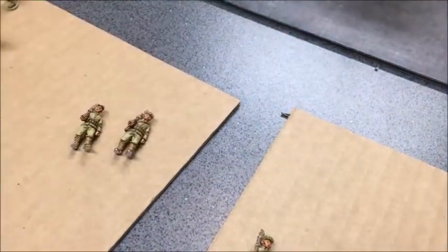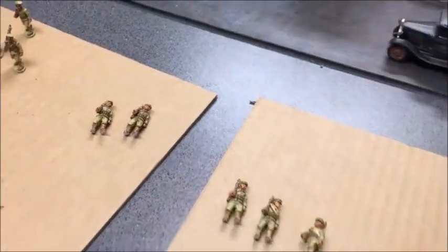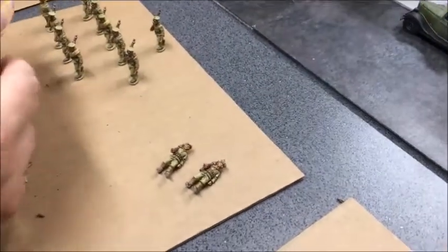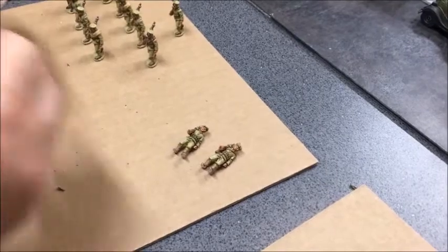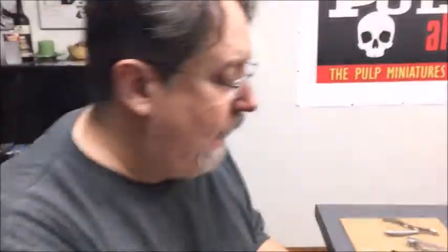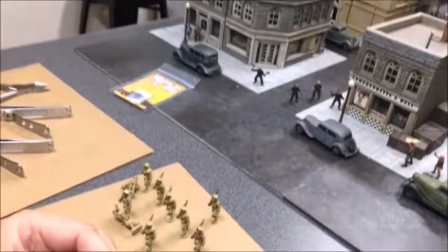Those two are done. The next thing you want to do is get your clear bases — let me grab a couple. One of the things you want to make sure you do is avoid getting too much super glue on, because that can cause a fogging effect. Let me make sure I have some super glue coming out here.